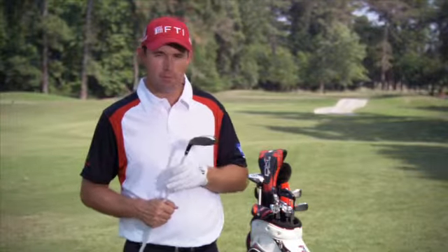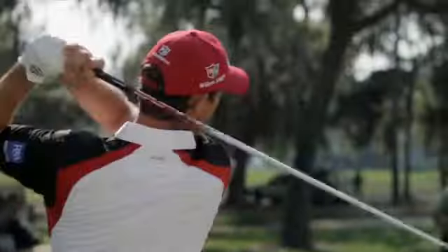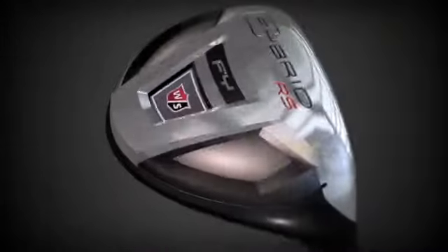There'd be far and few amateurs I would see that these wouldn't be an advantage in their game — not just on those long carries but also out of the trouble. Own the fairway with the new Fibrid RS Fairway Utilities from Wilson Staff.